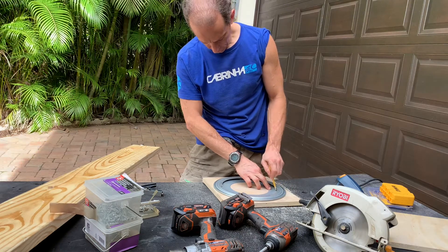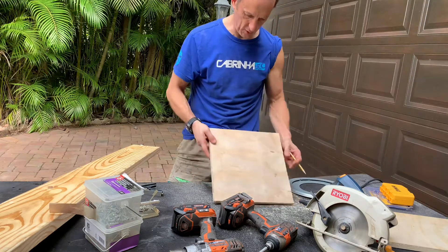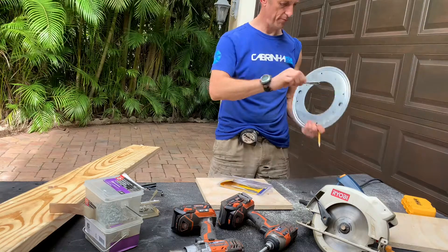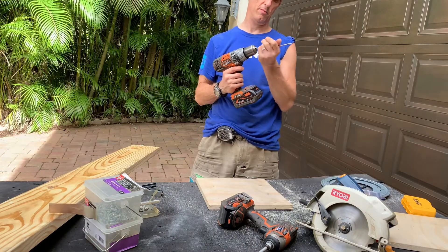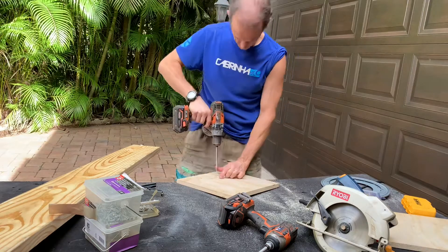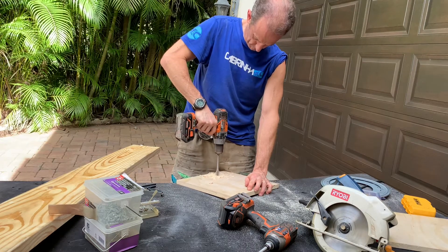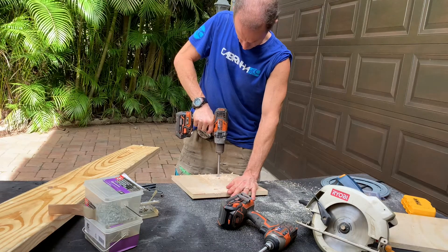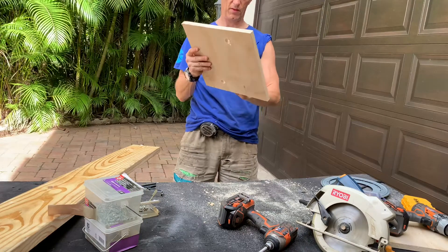I'm actually going to do two of them. Mark off where the hole is — you can see the hole — then take a spade bit, one that fits that hole, and drill a hole through your piece of wood. This is not an endorsement of Ryobi, but I love this drill anyway. Take it, put it through the center here. I'm doing two just because. Okay, now you've got two holes. It doesn't look pretty but it's on the bottom.